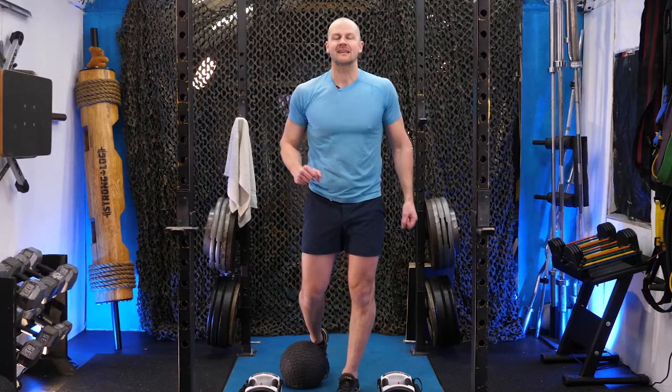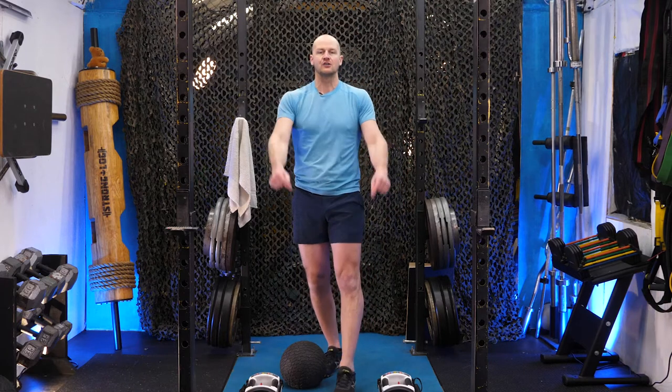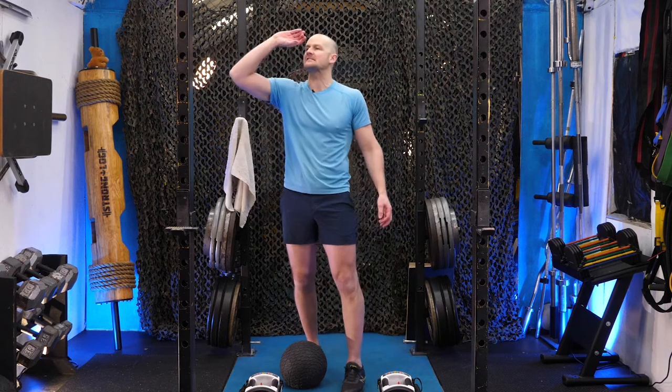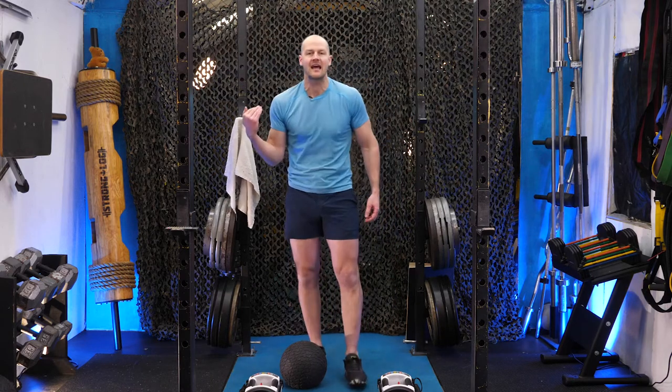Okay, here we go, right before that ten-second countdown. Two dumbbells or two kettlebells will work. I'm doing two 30-pound dumbbells. Sweat towel. Water is nearby. Take your last sip of water now because there's no time in these ten minutes.